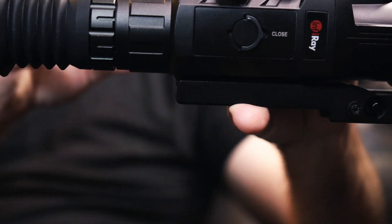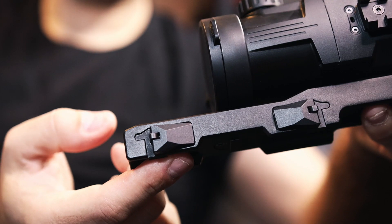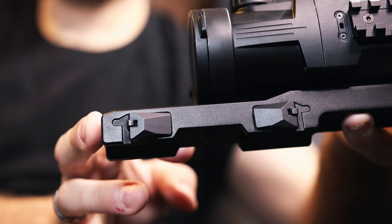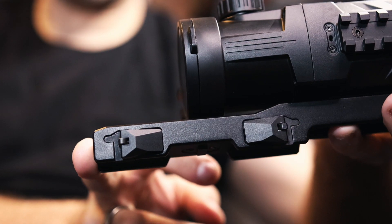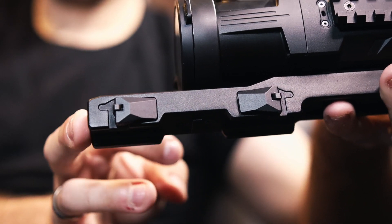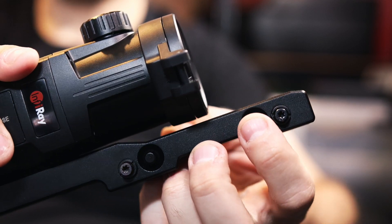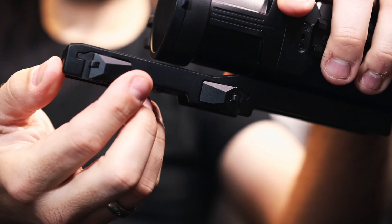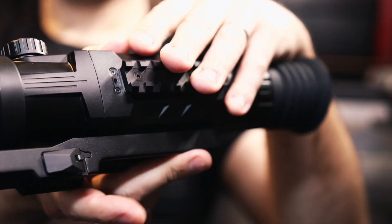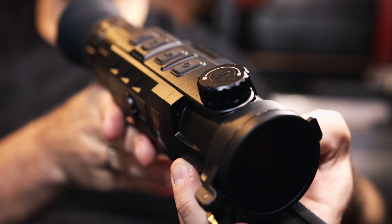One of the other things it comes with that I absolutely love is this quick detach mount, which is included in the package — and quite often you don't get a quick detach mount included. It requires a bit of adjustment to set up when you first put it on, but once it's on, popping it off is as easy as literally pushing these buttons which push the catches back, open them up, take the mount off, and when you want to put it back on — click them shut, just like that. Really straightforward, and one of the best image quality experiences on a thermal rifle scope I've seen to date.